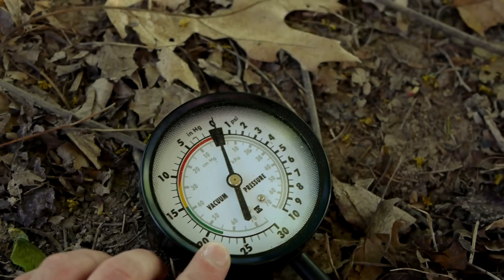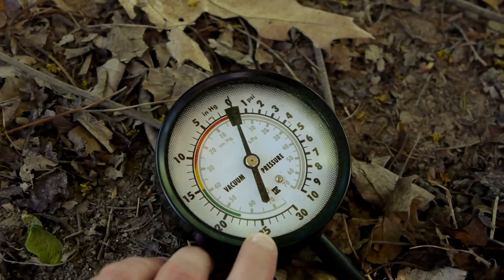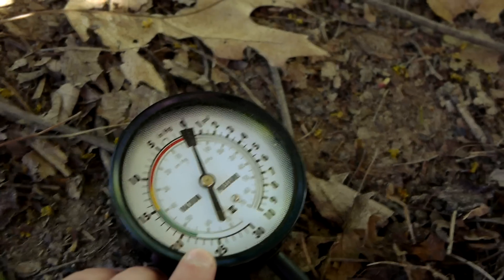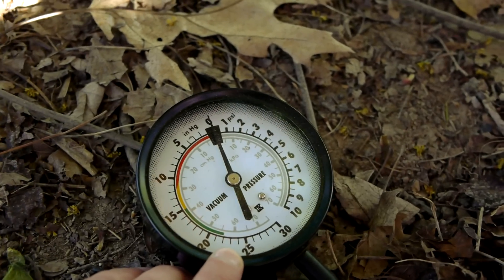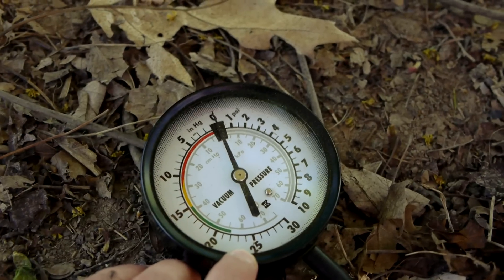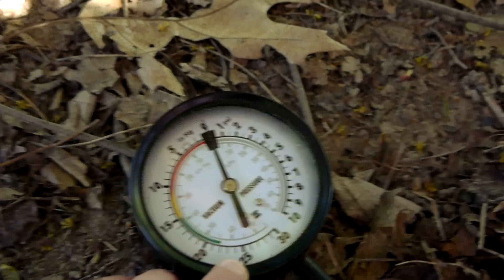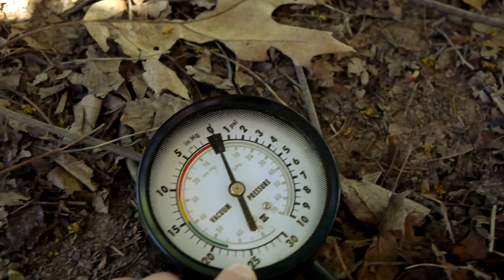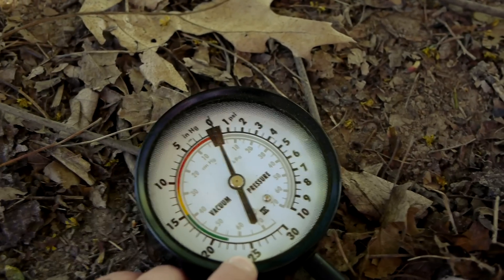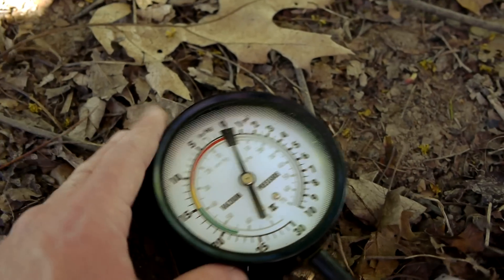To give some details on the cannon: I usually fire it at 25 inches of mercury, labeled as INHG, which is the standard reading used to measure atmospheric pressure. 25 inches of mercury is roughly negative 12 or 13 PSI — pounds per square inch — if you're more comfortable with that unit of measurement.